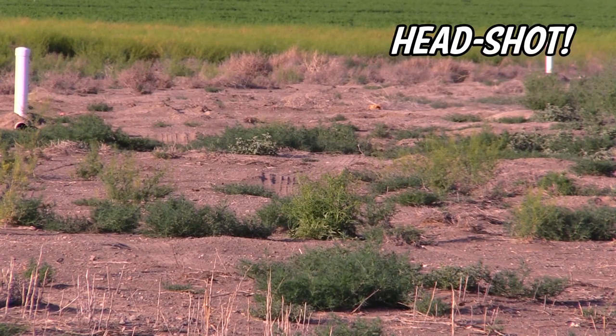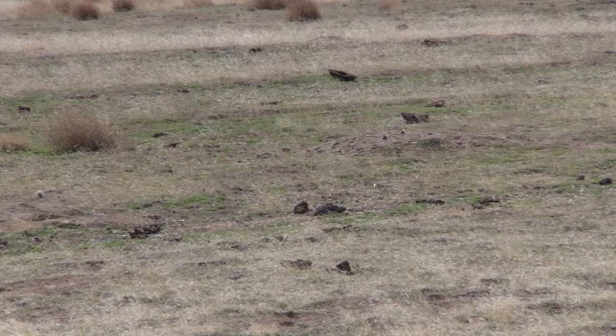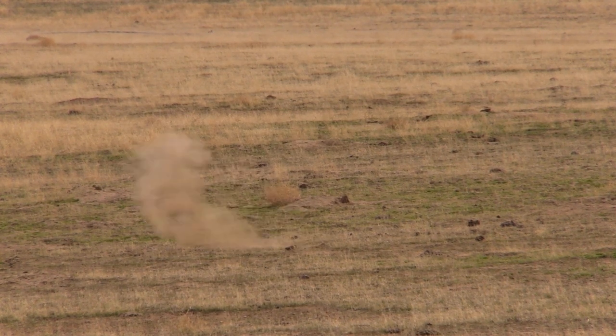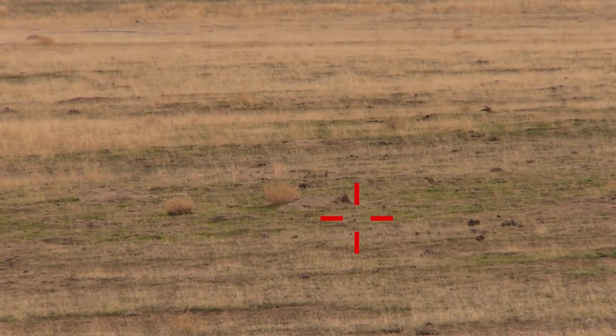That was a nice headshot on that one. These right here are extended shots — we're talking about 170 to 190 yards. This one right here is the longest, 190 yards. Now this guy was very far and as you can see I nicked him in the leg. Finish him up right here.